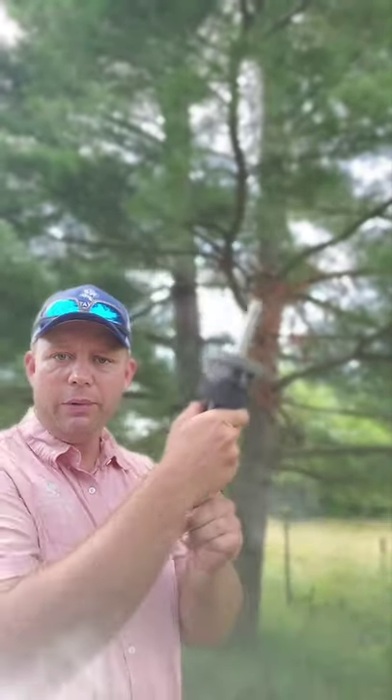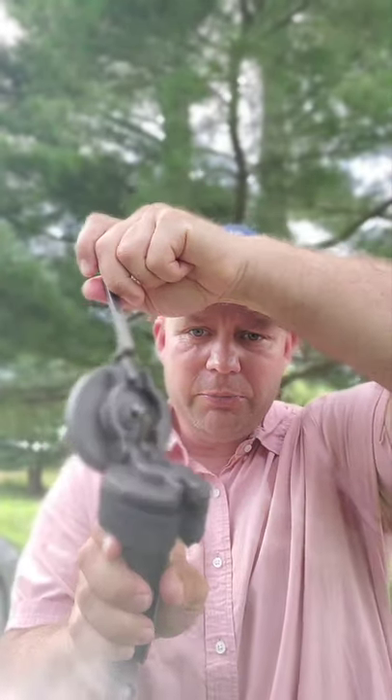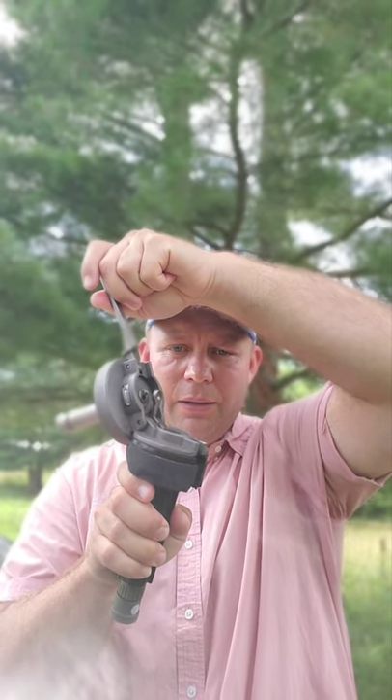Once the puppy is used to it, you do this — shoot it off — then you open it and push back like this, and it pulls that shell right out of there. Then you just keep working.